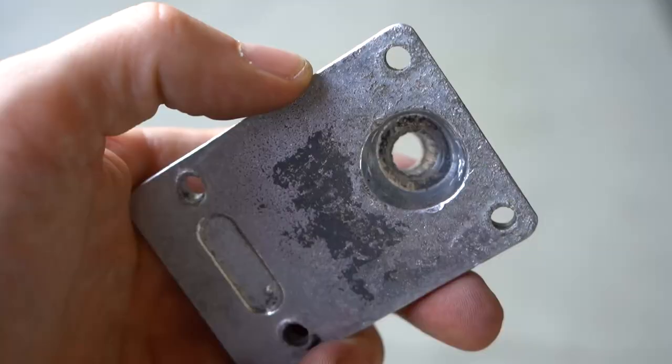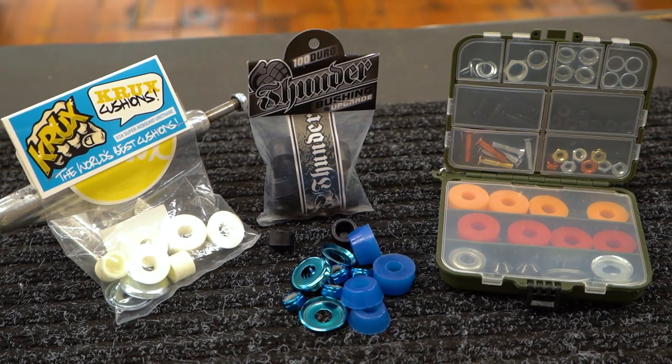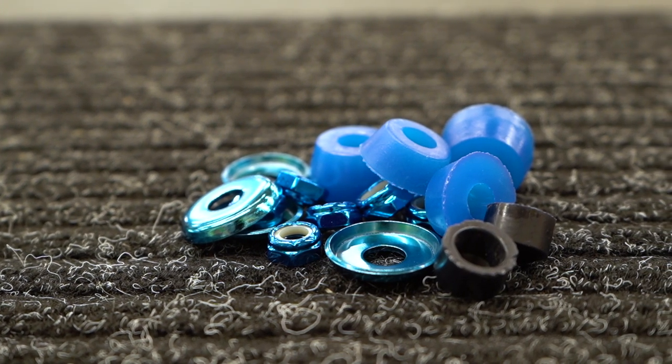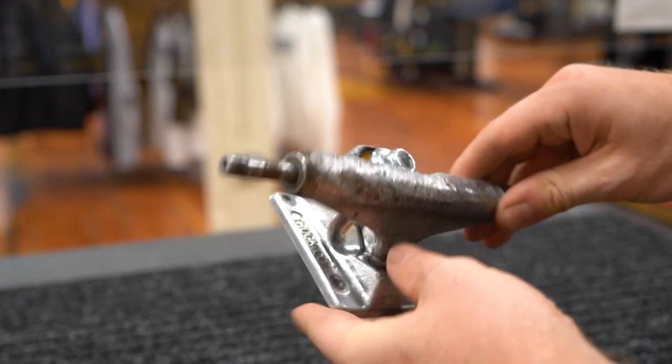In the instance where you break something that's replaceable, it's more cost-effective to replace only the part you need rather than getting brand new trucks. A truck rebuild kit is a good investment because it'll come with all the components — such as bushings, washers, axle and kingpin nuts, and pivot cups — to revitalize your trucks and keep them going.